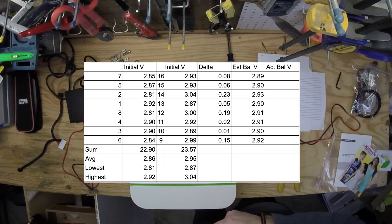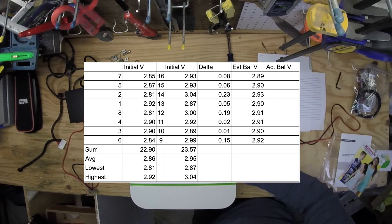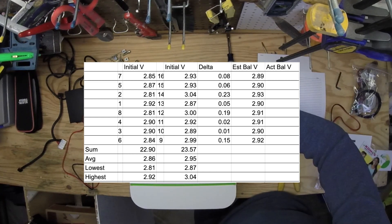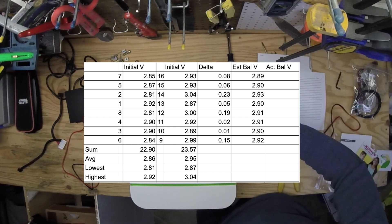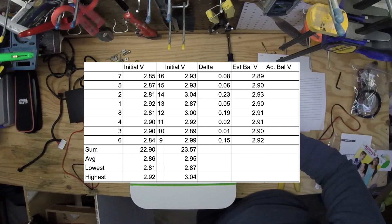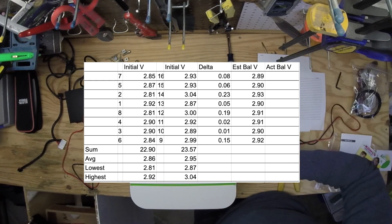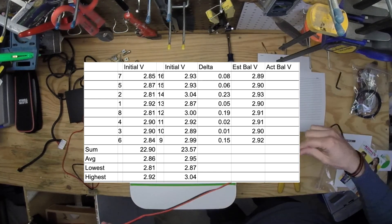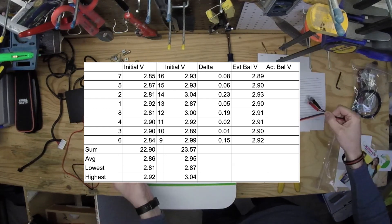The balancing process is: you take two wires, one on the positive of both cells and one on the negative of both cells, so you're paralleling them and they'll equalize their voltage. For example, number seven and number 16 are eight hundredths of a volt apart. By doing that, hopefully they both end up at 2.89, and that'll make them all about two hundredths out in the end.